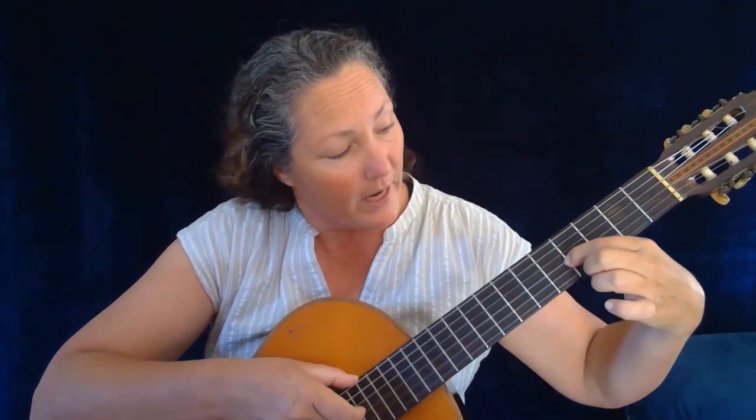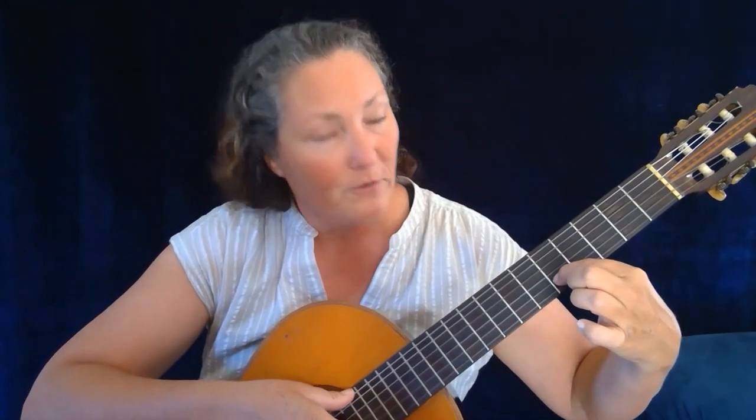For string number three, you need to go down to fret number four and do the same with string number two. Make sure they sound as close as possible, and then back up for string number two — make sure it sounds like string number one, or as close as possible.